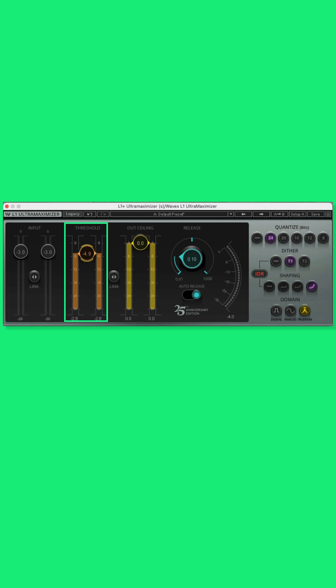Begin pulling it down until you begin to get some gain reduction over on the side meters, and you can see it there — that's pretty much it. I used to use this all the time for my live DJ mixes for radio. It gave me a very fast polished result. The Waves L1 Ultra Maximizer comes in at $29, making it super affordable and again, very easy to use, and that's why we love it.